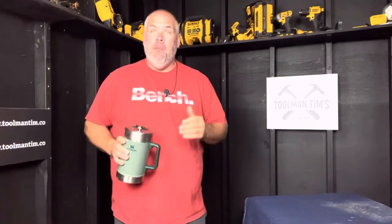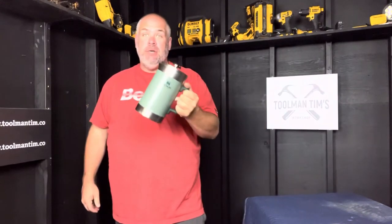Two is one, one is none, three is a guarantee. And there's nothing more important than having multiple ways to do something than to make coffee when the power's out. So today, we're gonna talk about the Stanley French Press Coffee Maker.